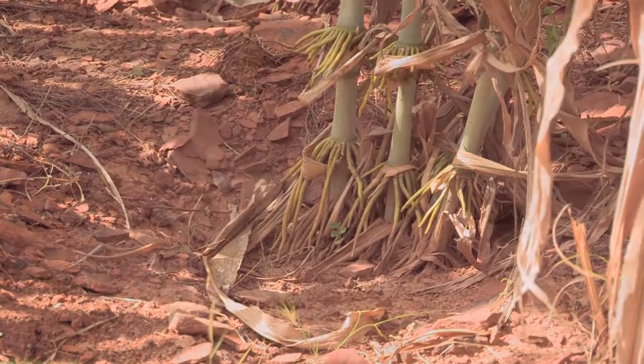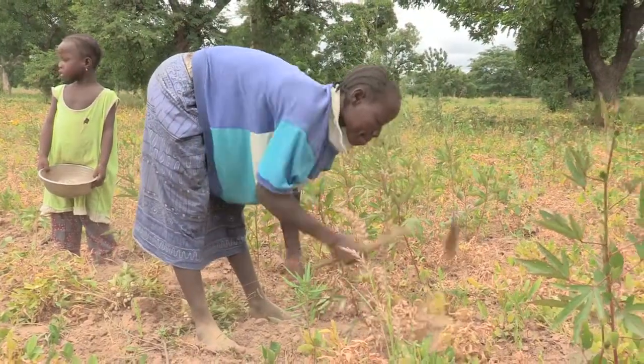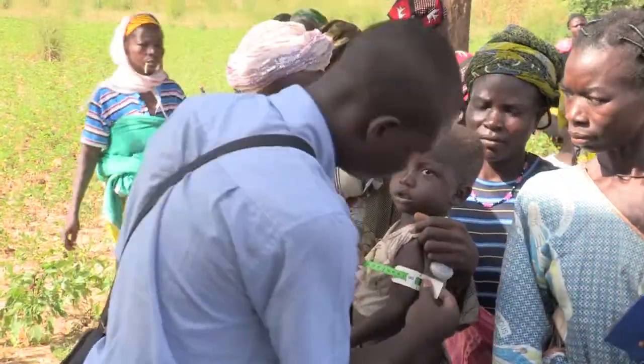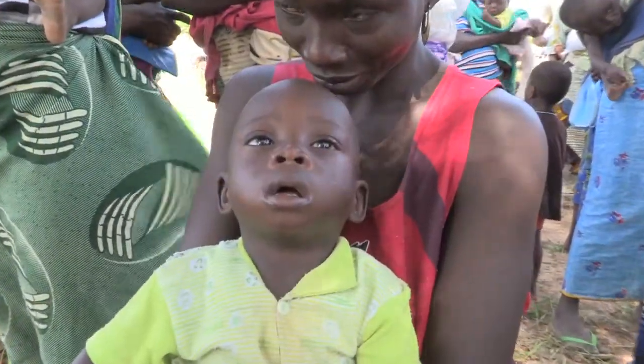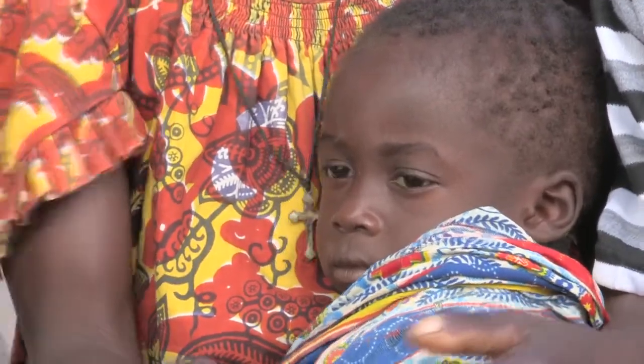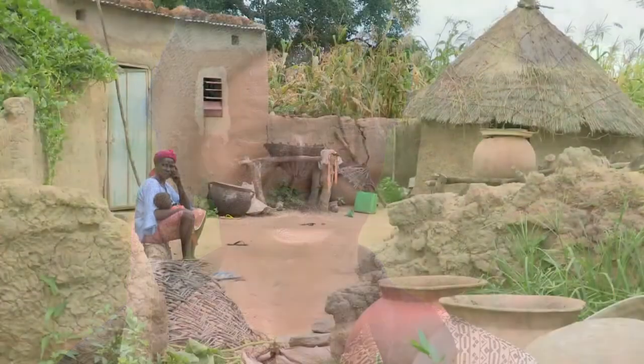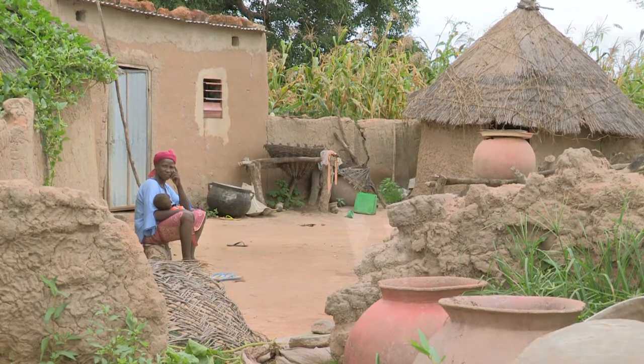Depleted soils, desertification and frequent droughts give meagre returns for many of Burkina's farmers. Children suffer from malnutrition. Without access to clean drinking water, about 24,000 children in Burkina die every year from diarrhoea alone. Please join with me as we discover how ADRA is forever changing the lives of these forgotten people in a forgotten land.